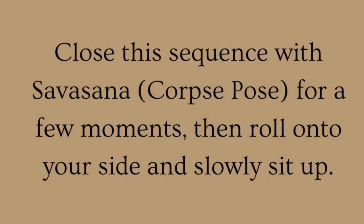Close this sequence with Corpse Pose for a few moments, then roll onto your side and slowly sit up.